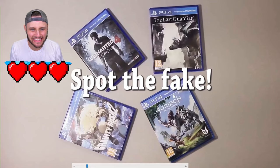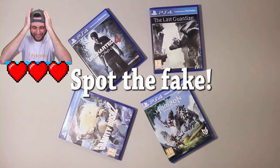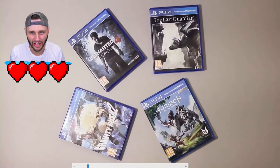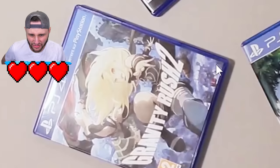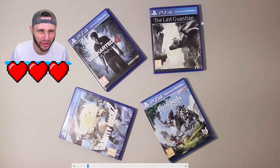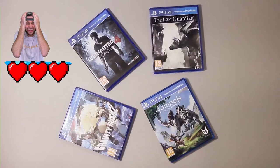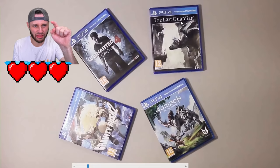That's insane. Alright, spot the fake - oh no. So we got some video game covers. Look at the shadows - this shadow is dark and crisp, this one is dark and crisp, this shadow is not as crisp but still dark, and this shadow looks like trash. I'm gonna say it's The Last Guardian on PS4 - that is the fake one, the other three are real.